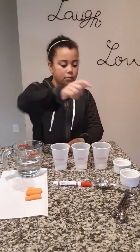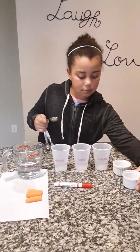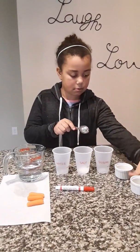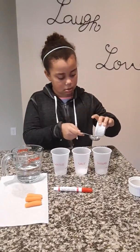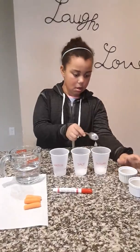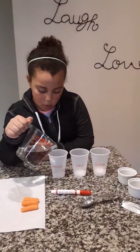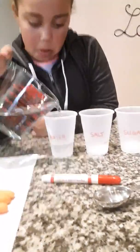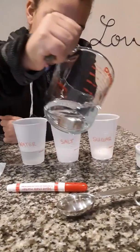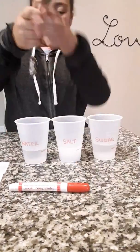First, Jordan's going to add one tablespoon of salt to the salt cup and one tablespoon of sugar to the sugar cup. Now she's going to fill the cups to the line we've drawn with warm water — about a quarter of a cup — and now we'll mix these until they're almost completely dissolved.